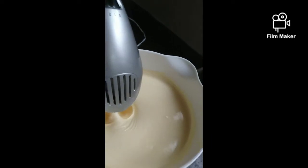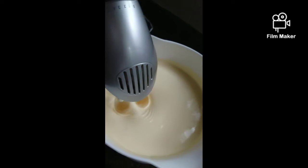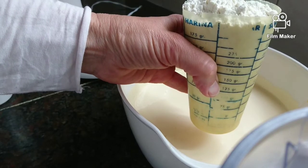And this is when it's done. It takes more or less maybe 10 minutes.